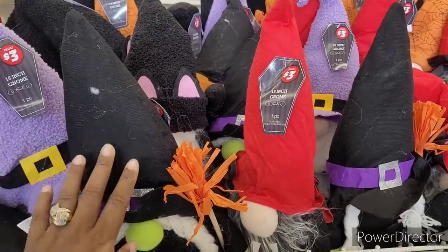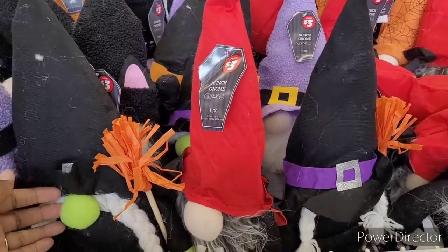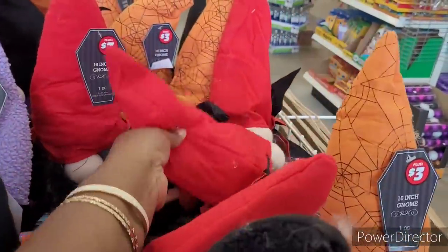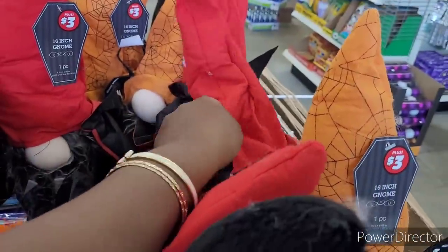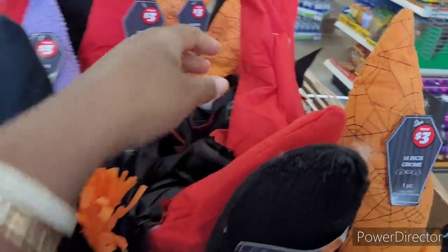The little plus section gnomes for $3. I like this little witch right here. That's cute. And then little vampire? And those are cute.